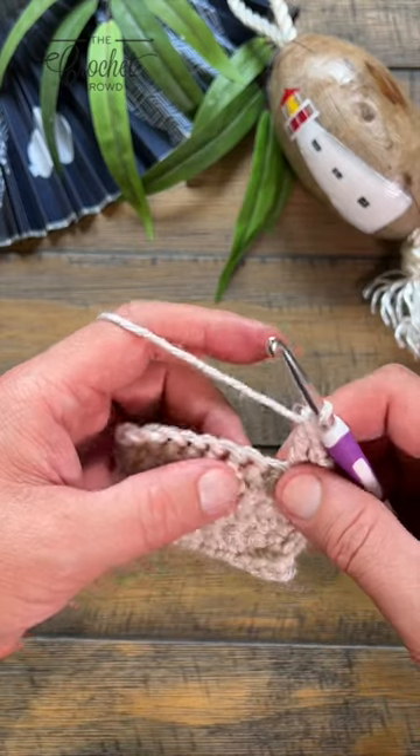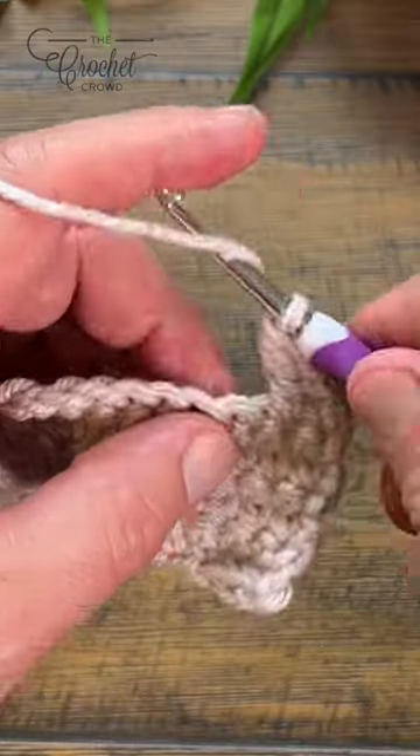Let's do a four treble cluster. It's just telling you that you want to apply four trebles into the same stitch.